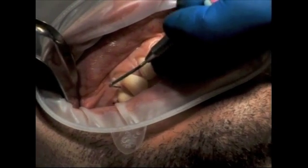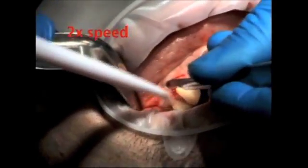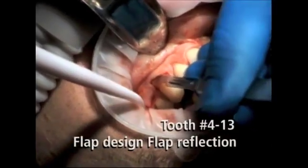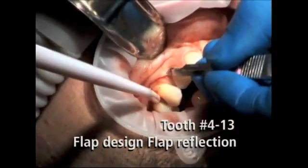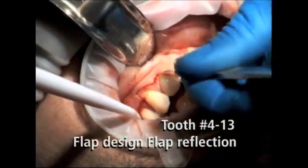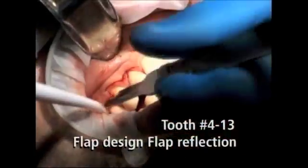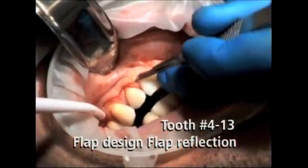The surgery begins by making bleeding points with the periodontal probe at a point apical to the tip of the papilla. A number 15 blade is then used to connect the dots — the bleeding points at the base of the papilla. Scalloping is made with the number 15 blade, with the tip of the blade directed at the crest of the bone. It is important that the initial incisions are sharp, neat, and well-defined, because this flap will later be coronally advanced over the recession defects, thus creating the new gingival architecture.